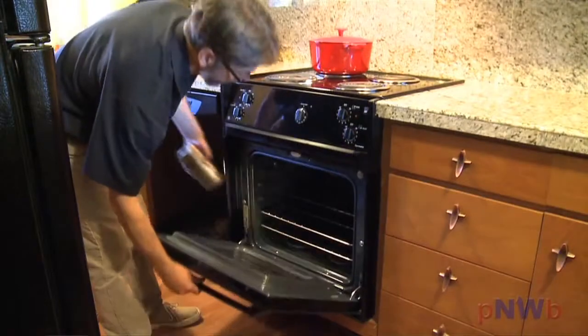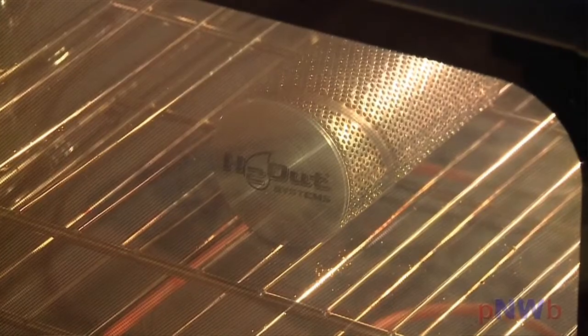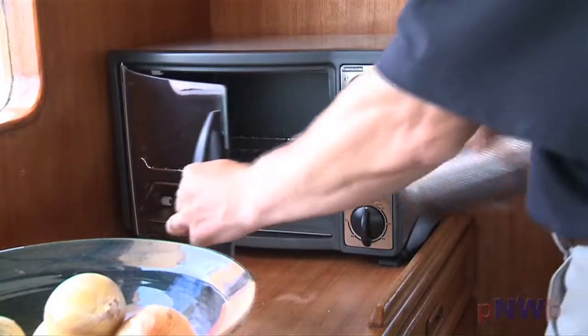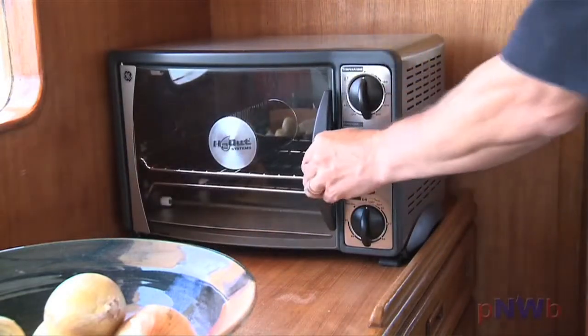When the H2-Out space dryer is ready to be regenerated, simply heat the unit in an electric, convection, or toaster oven at 300 degrees. After that, your space dryer is ready for service again, just like new.